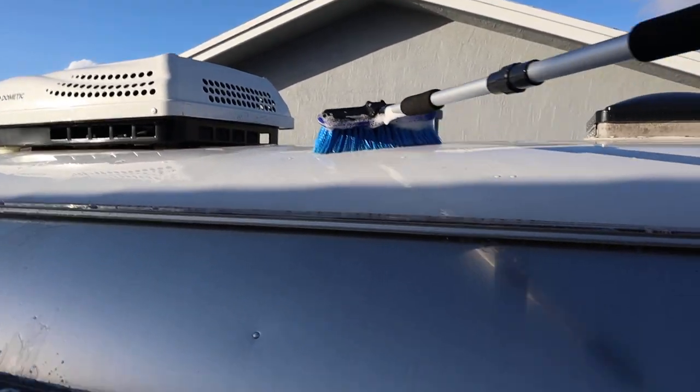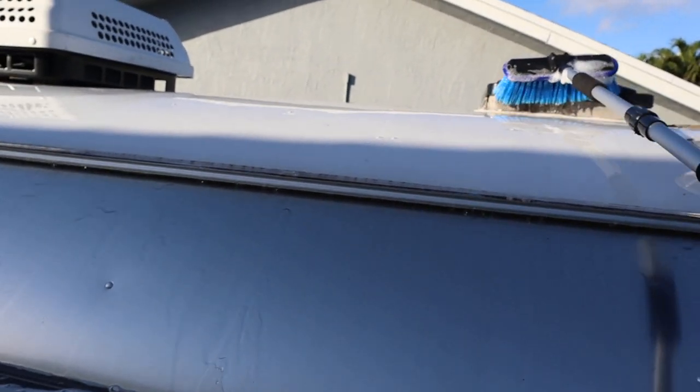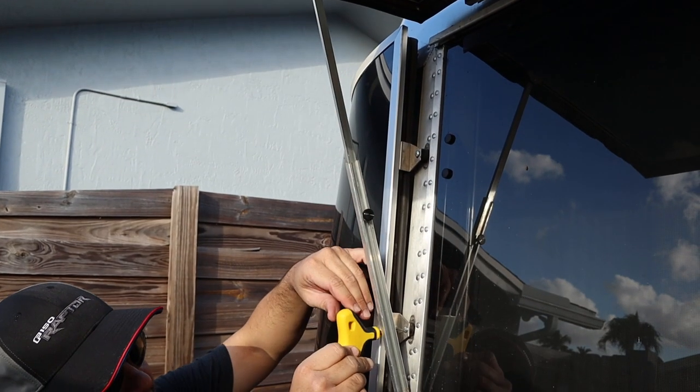It is the beginning of 2022 and we are washing our airstream. We'll take you through it with us for the first time — all the tools, all the tricks that we learn, all the mistakes that we make. Our hope is that we have a clean airstream at the end of this process.